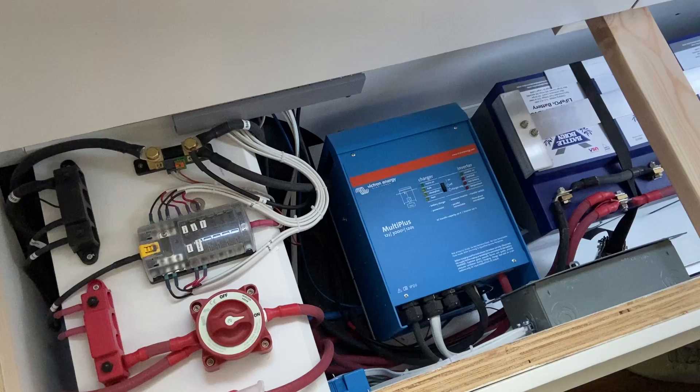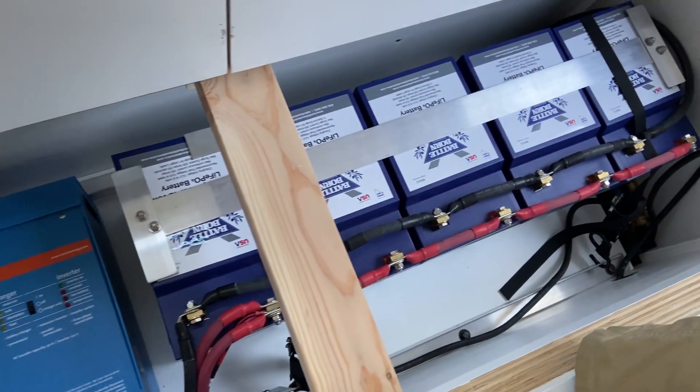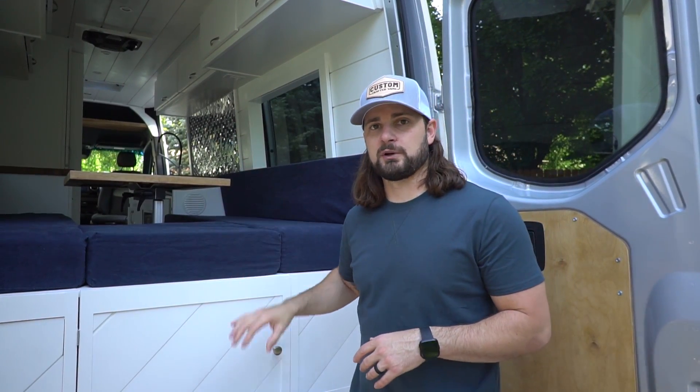On the passenger side is their electrical compartment. This van is loaded with 500 amp hours of lithium Battle Born batteries and a 3,000-watt Victron inverter charger. They can charge via the solar on the roof rack, by plugging into shore power, and the system is also connected to the van's alternator for alternator charging. They have plenty of power to run their induction cooktop, water heater, and toaster oven off-grid.